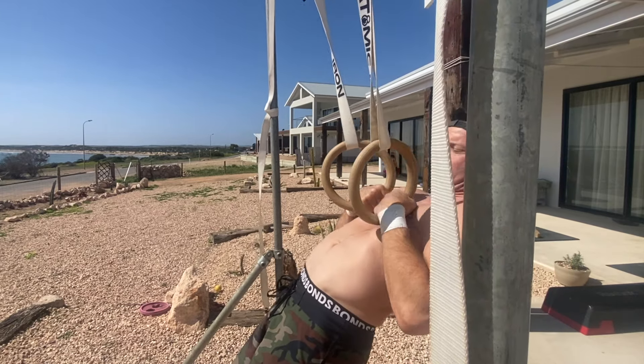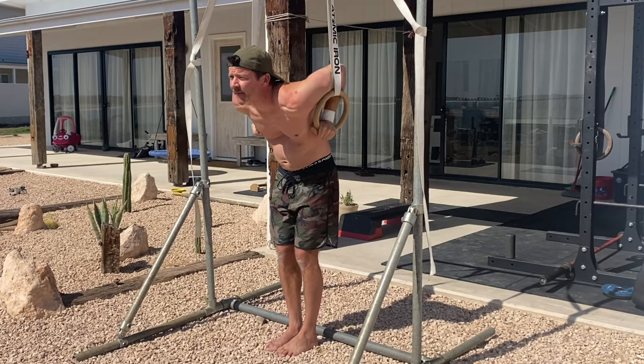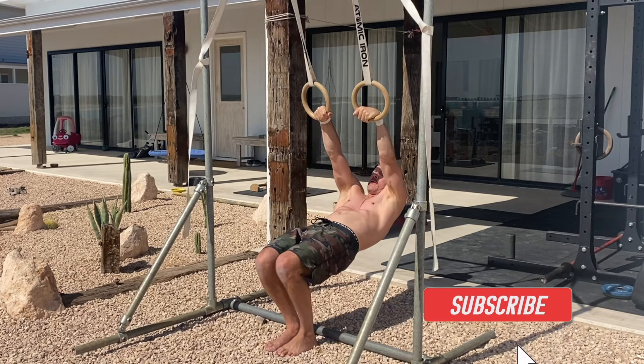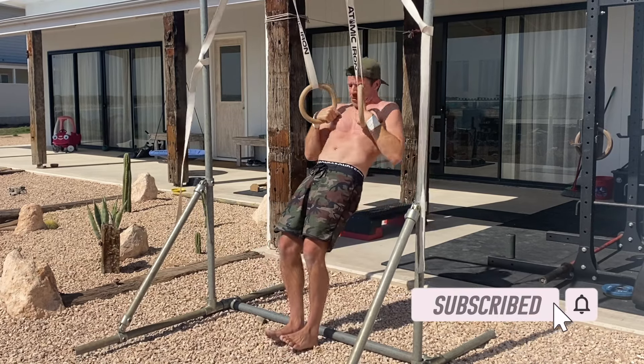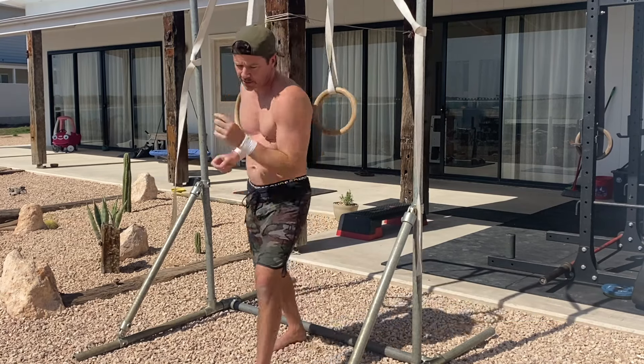For those with a strict muscle up, this drill can also serve as a conditioning tool to improve endurance and increase your muscle up numbers. Give it a try and see how you go. If you have any questions, please leave them in the comments. If you found this video helpful, please hit the like button and subscribe to the channel.